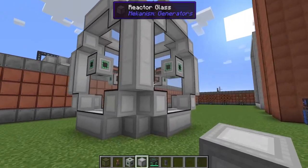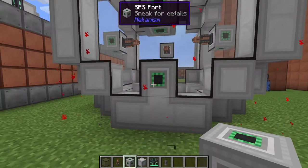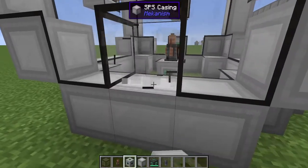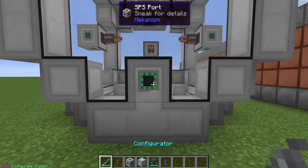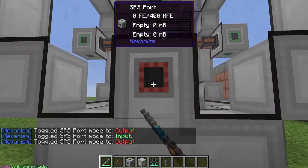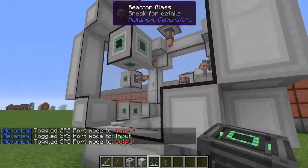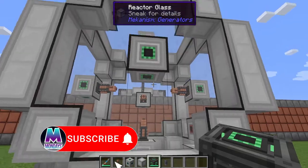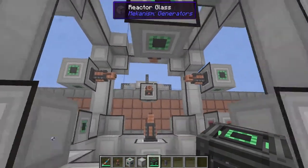And right there we saw the red particles, which means this is fully formed. We're going to need an input of some sort and then an output on the other side. Just like everything else in the mod pack, if we take our configurator and shift right-click on this, you can now make this port an output — and that's all there is to input and output on the super phase shifter. By itself this will not do anything — you can't just start pumping things in. You actually need to power it, and to power it you're going to need power on every single one of these ports that has a supercharged coil on.